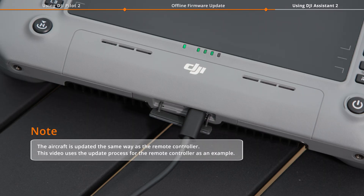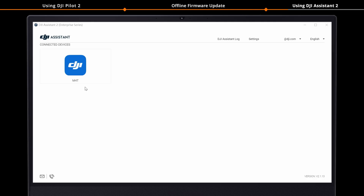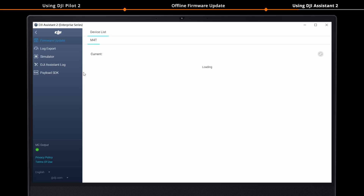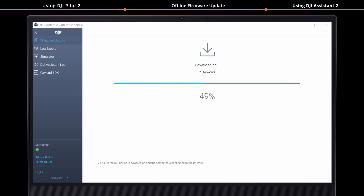Connect the aircraft or the remote controller to a computer using the cable and power on the device. Run DJI Assistant 2 Enterprise Series. Select the connected device and wait to refresh the firmware list. Select the latest firmware version and click Upgrade to start updating. Do not power off the device, exit DJI Assistant 2, or disconnect the data cable during the update process. The device will restart automatically after the firmware update is done.